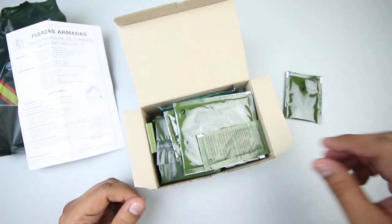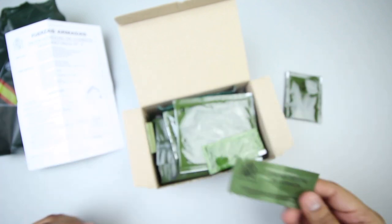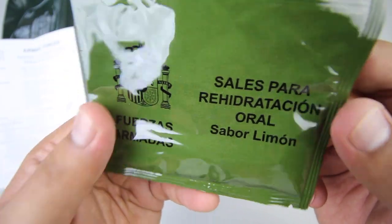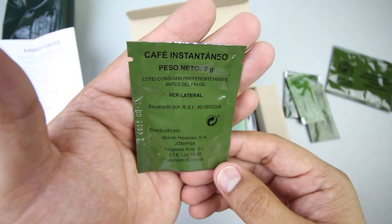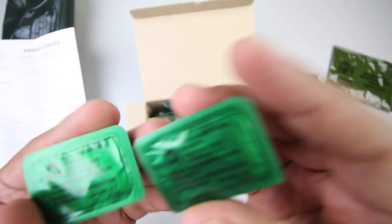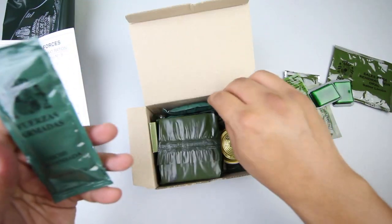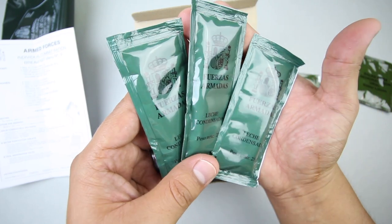We have some coffee, we have dental cream or toothpaste, we have hand sanitizer for your hands. We have a bag of oral rehydration salts, lemon flavor. Another packet of coffee — very nice. We have two solid fuel tablets. You get three whole packets of sweetened and condensed milk — very nice.